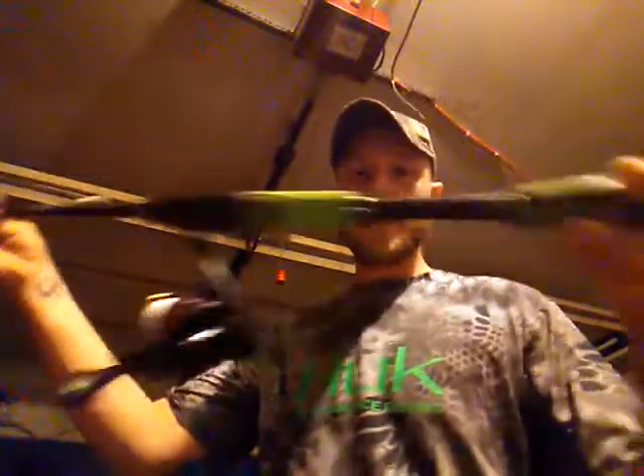First, let's go over the rod: using a Mach 1 Luiz Speed Stick 7-foot medium with a Luiz All-American Speed reel, spider wire 30-pound braid, and on that we have quarter-ounce jig heads.